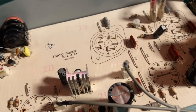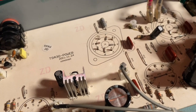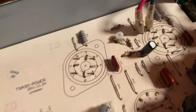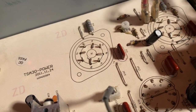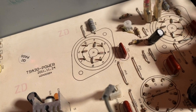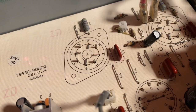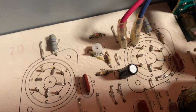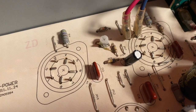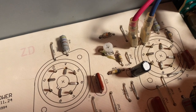I also wanted to mention this is specifically for the TSA 30 amplifiers. The TSA 15s — I believe the trim pot is the same, but there are two official test points that are labeled on the PCB board. For whatever reason the 30 is pretty vague, but I reached out to Ibanez tech support and they advised me that that was the test point, and sure enough it worked just fine.